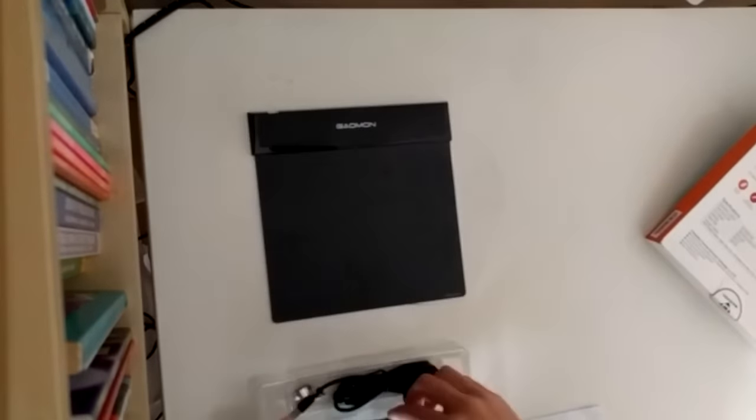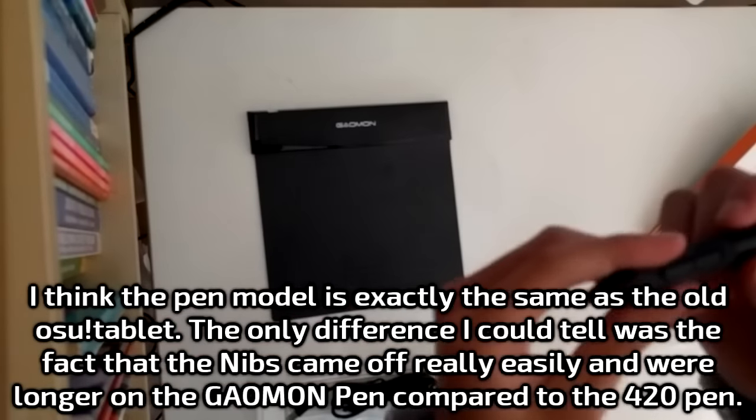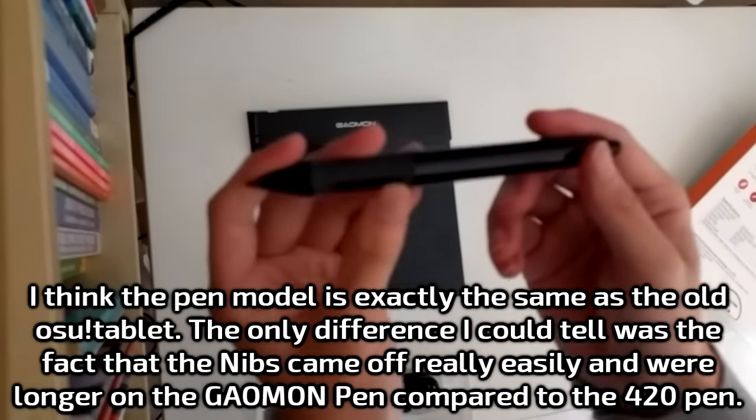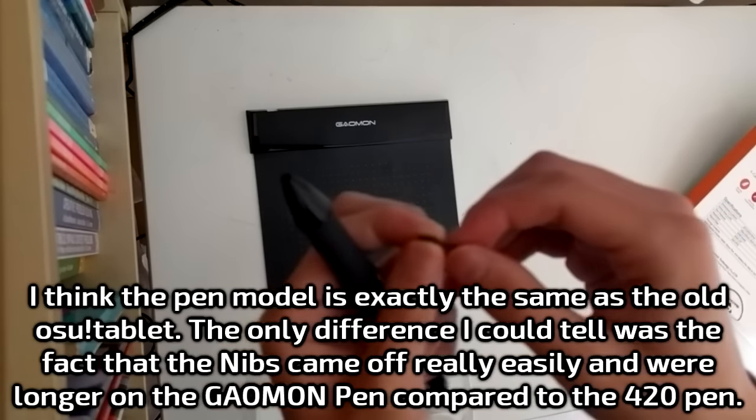Now for the pen. I've seen it in other videos and pictures before. The pen looked really similar to the Osu tablet pen. Yeah, this pen really reminds me of the Osu tablet pen — it feels the same as the Osu tablet pen, or the Huion 420 pen. But I think the nibs are a bit different. Yeah, they are different.